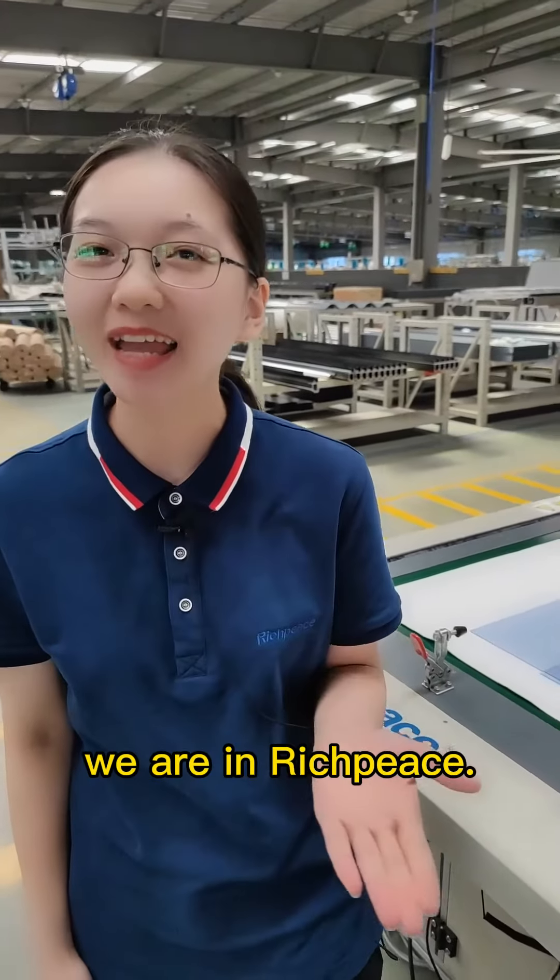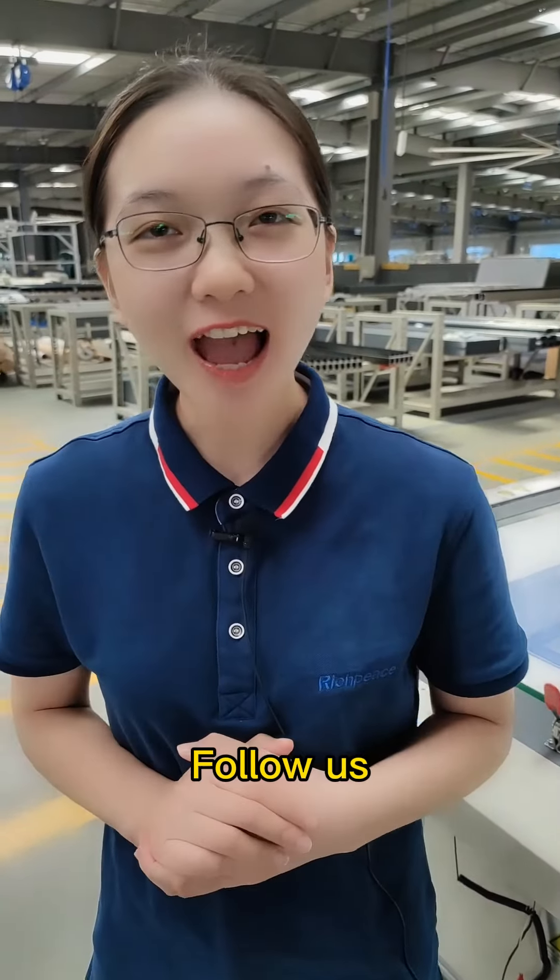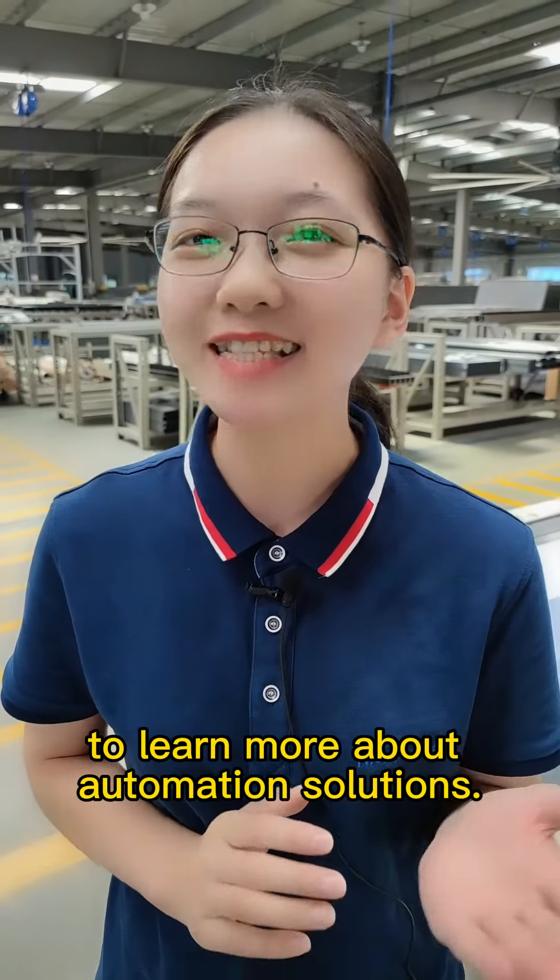I'm Lottie. We are at Bridgepiece — follow us to learn more about automation solutions.